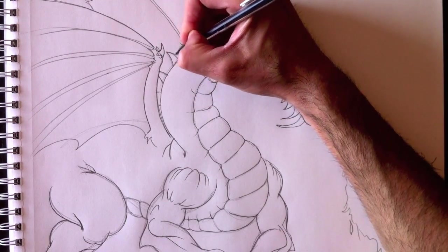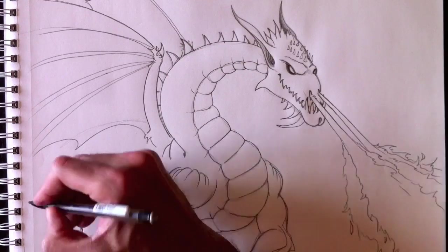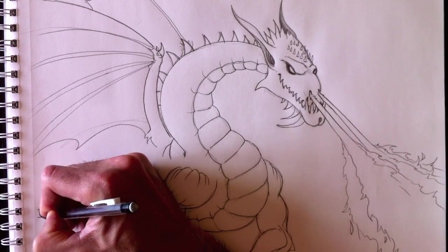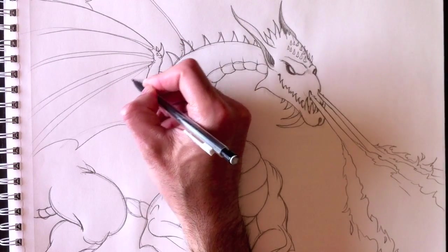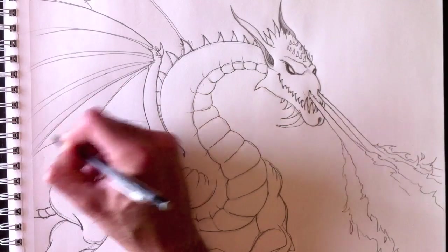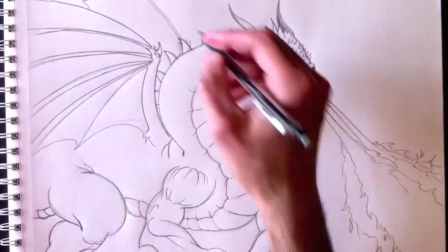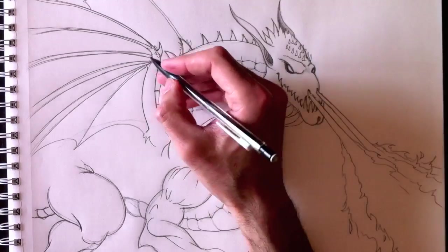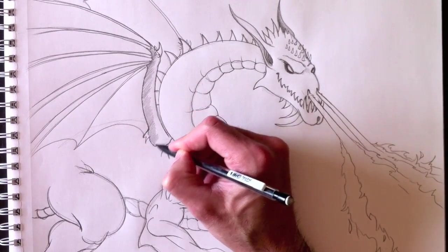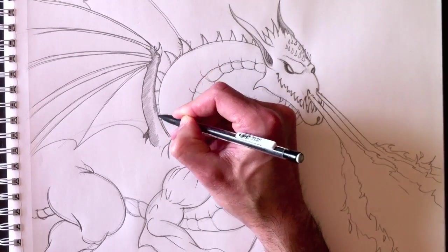I'm going to finish the lines of my back wing and retrace my spikes on the back. Retracing the spikes — that was pretty quick. And we're gonna finish a few lines for the tail, which goes off-page, and that's okay — that's how I'm cropping my drawing.